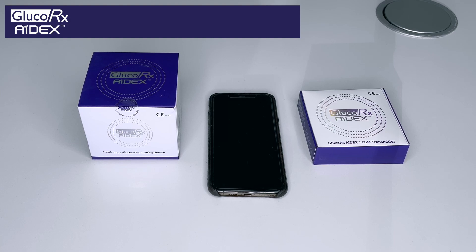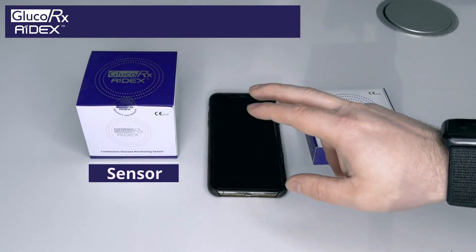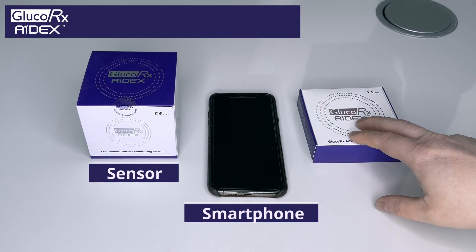At the end of the 14 days you simply change the sensor, pop back on the transmitter and then you continue. So what do you need to be able to utilise this? You need a sensor, a smartphone and a transmitter.